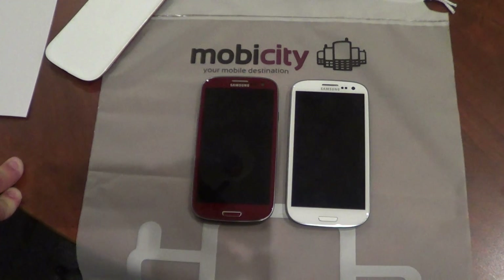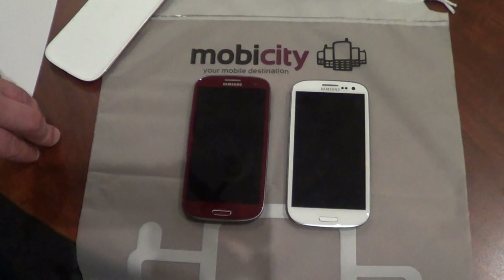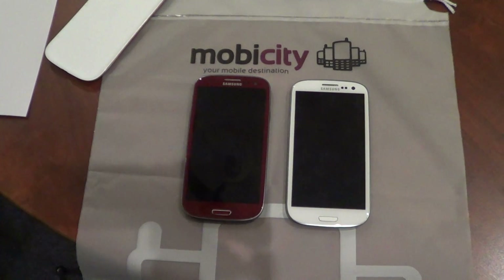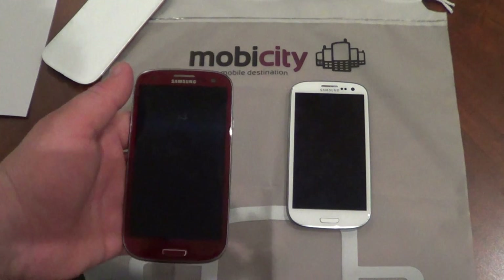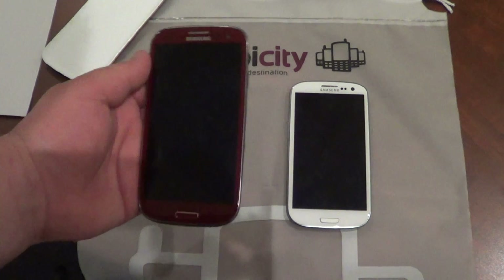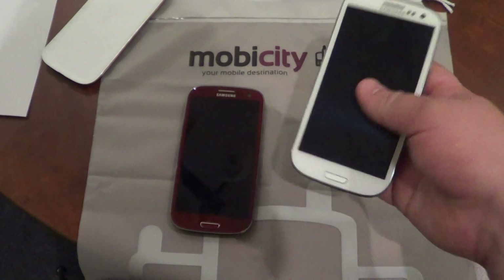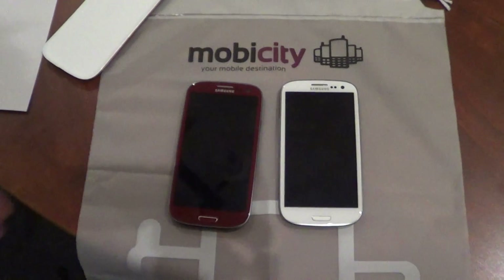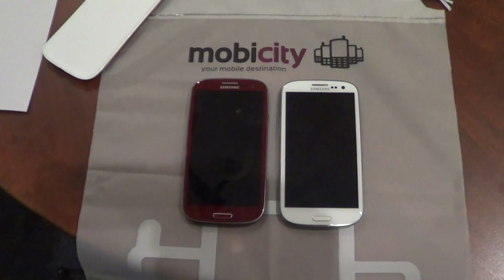So that is pretty much it for this video. If you have any questions feel free to ask me. If you had to choose between the two and they were both compatible with your network carrier, it's hard to say really. The AT&T version is slightly heavier, though it does have a slightly more powerful CPU and more RAM. Though to be honest, I think that 1GB of RAM is enough memory for the device — I think 2GB might be going a little bit overboard at this point in time. That's just my personal opinion. Tell me what you think in the comments section below, and thanks for watching.